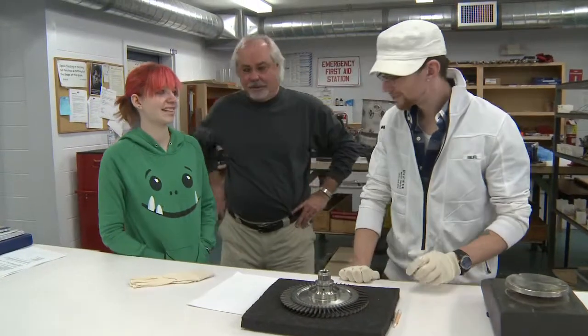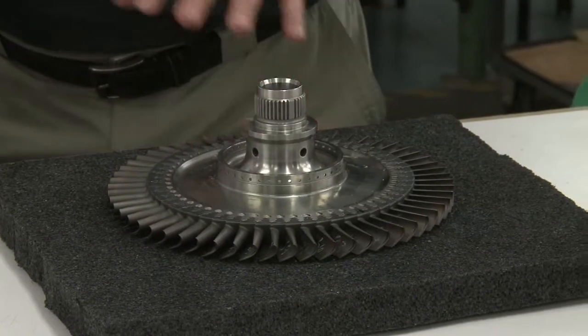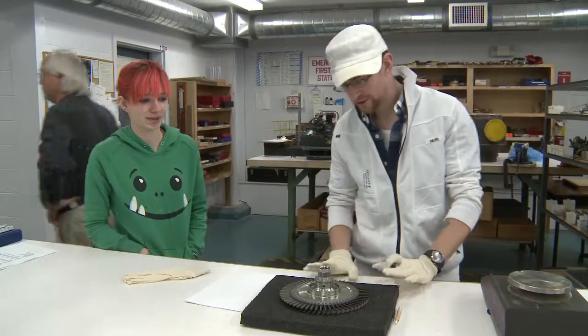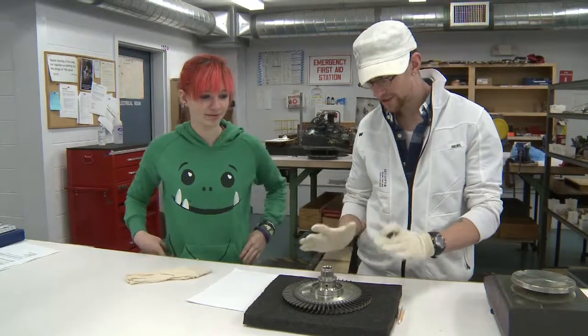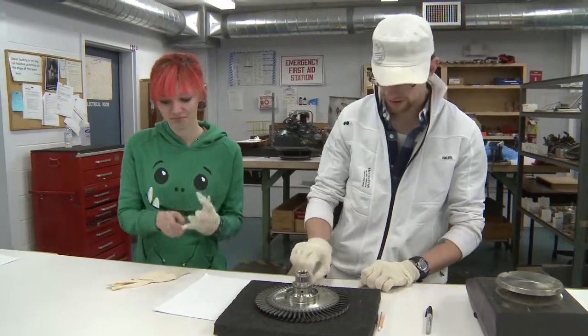Matt, this is Sabrina. Hi. What he's doing here is he's going to balance a compressor wheel, getting it ready for installation. The first thing to do here is you can't touch it with your hands, so I've got a pair of white cotton gloves for you to put on.